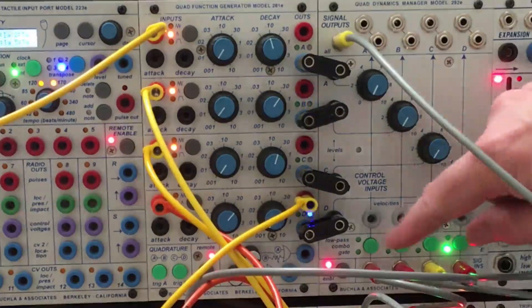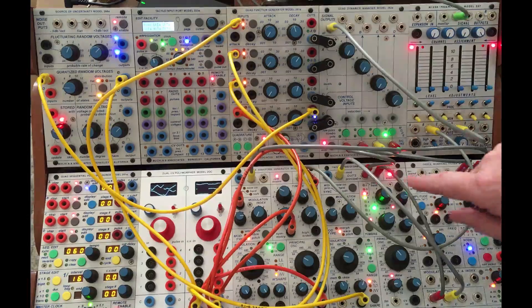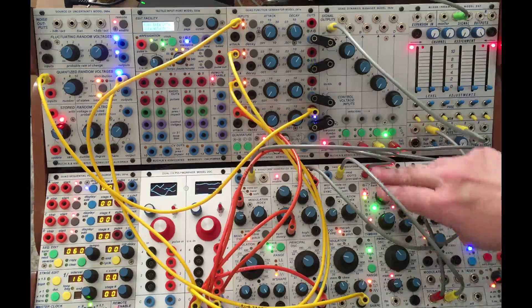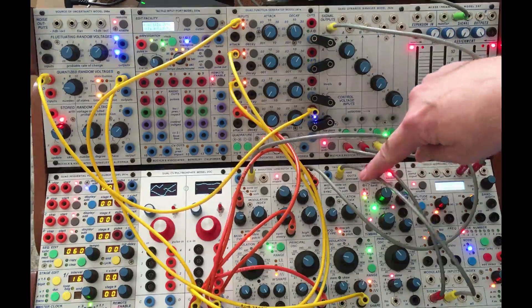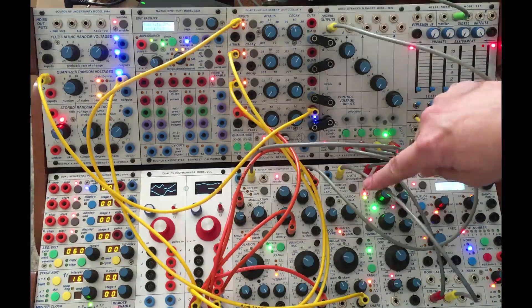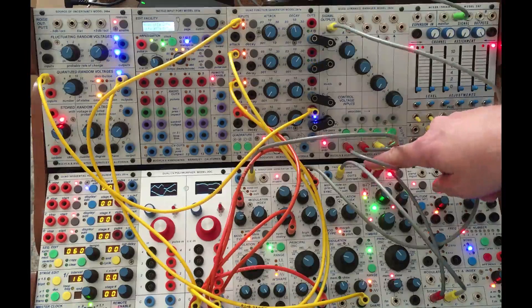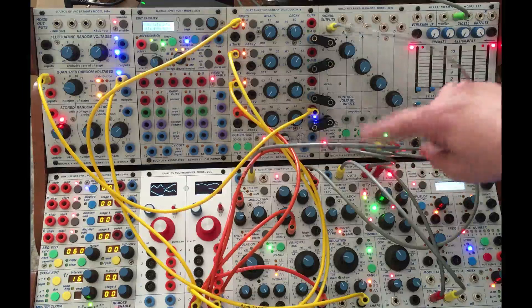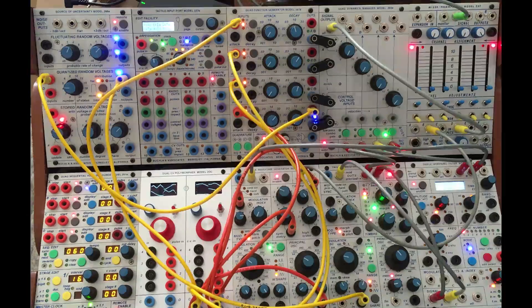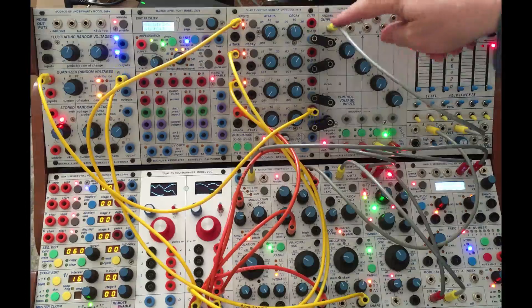And I've patched that on over to a 292. To utilize the 292, I'm sending one signal from the mod oscillator of the 259E to a filter, another from the principal oscillator to a filter, and then direct out from the principal — so that I have four different transformations of sound coming through this.